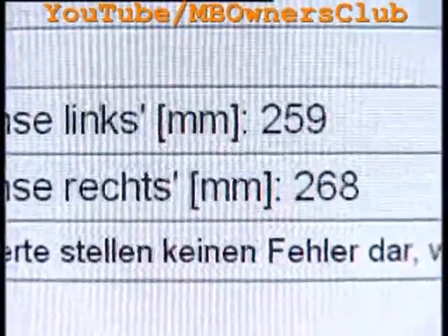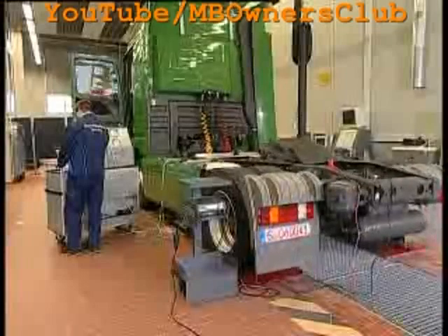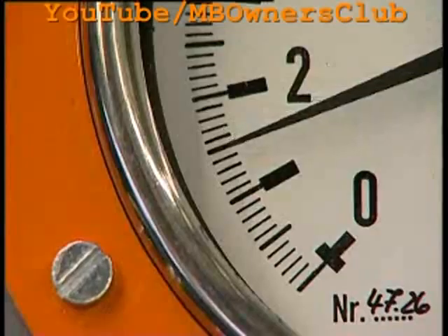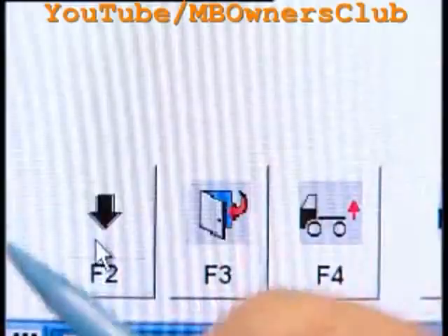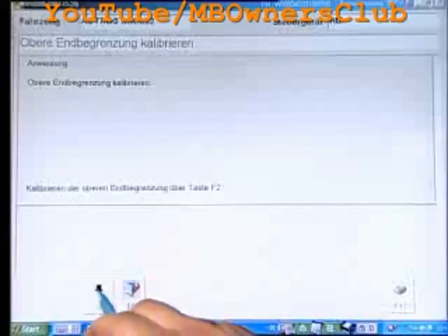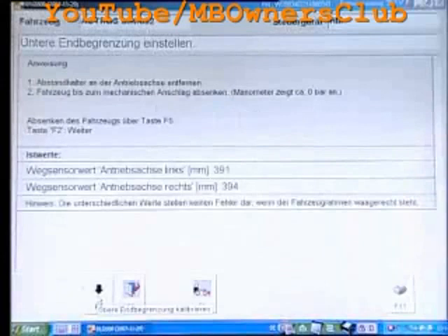Hold the F4 key. With an unloaded vehicle, the pressure may reach no more than two bar. Watch the manometers. Hold the F5 key and confirm the process with F2. Now the upper final limitation can be calibrated. Confirm with F2 and these values are also stored.